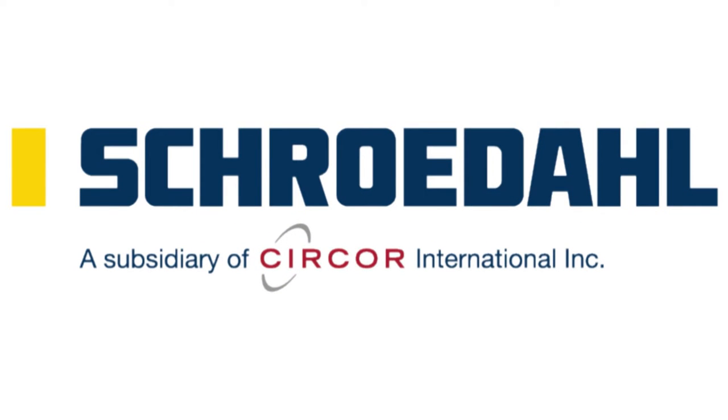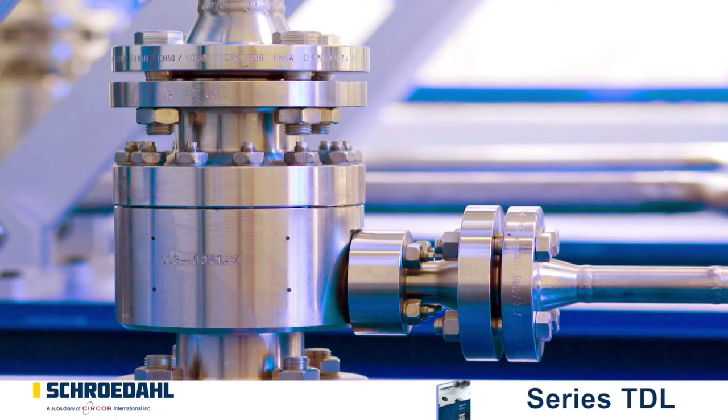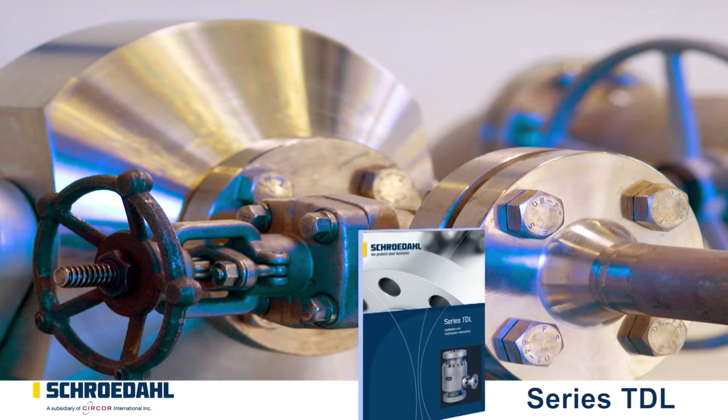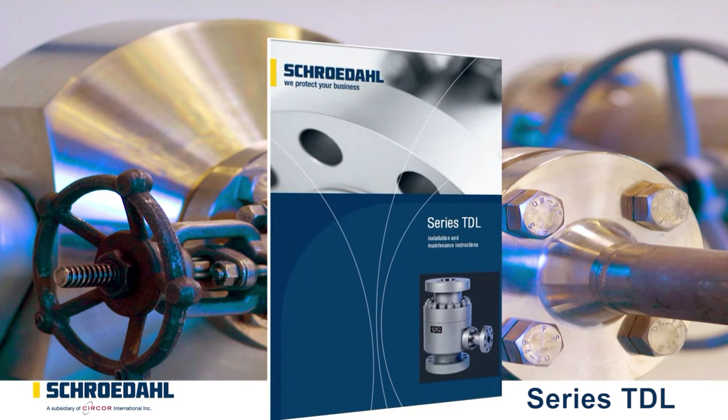Welcome to Schröderl TV. Here you can follow the key steps for maintaining your Schröderl valve, for long valve life and for your safety. Please pay attention to the danger and safety precautions in the maintenance and operating instructions for the product TDL. This can be found on our website in the form of a PDF file.